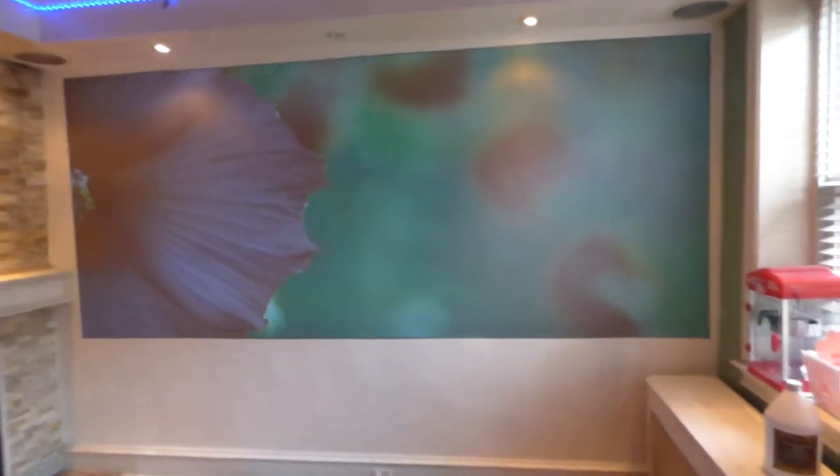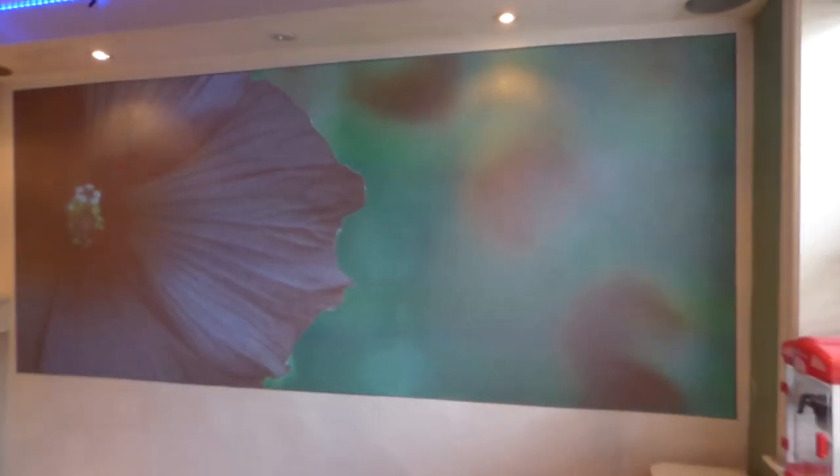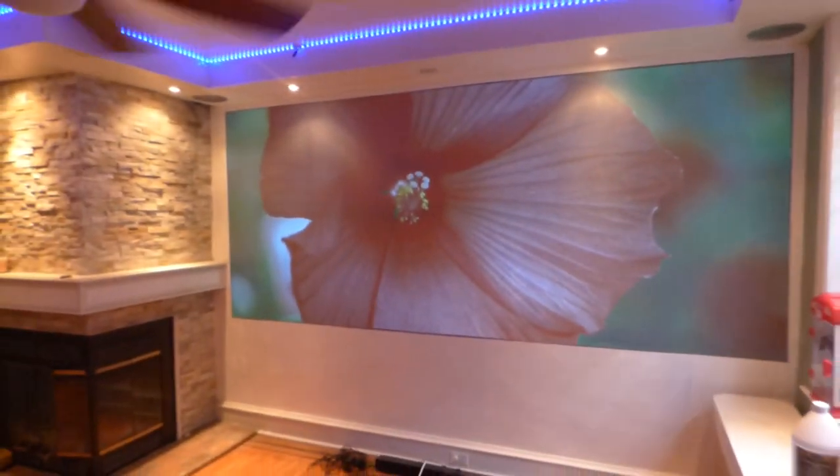My neighbors are always wondering why I keep the door open when I'm recording. I think they don't come over and ask me too much about what I do. This is just my normal lighting in the environment.